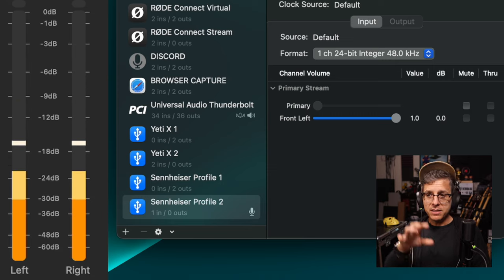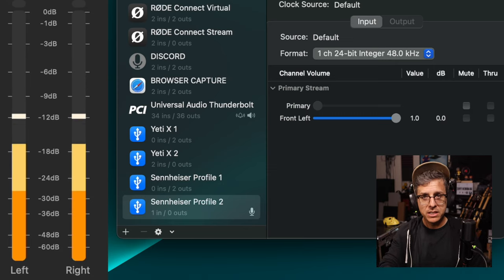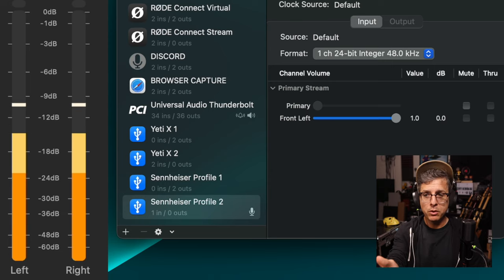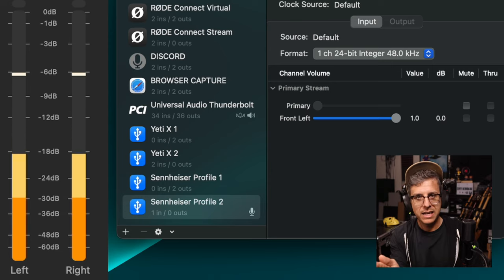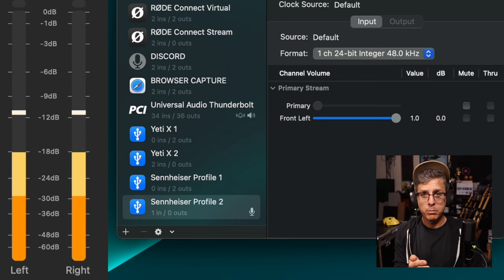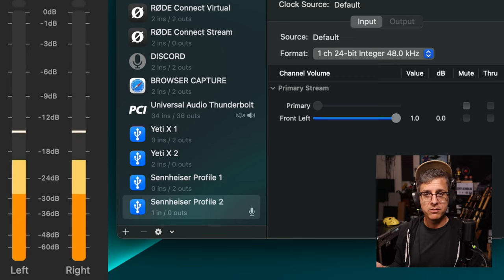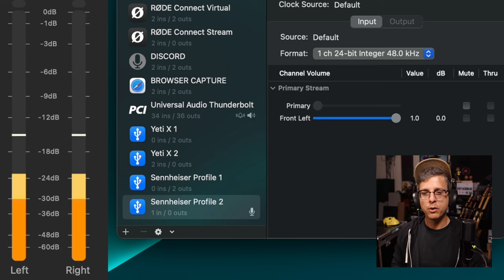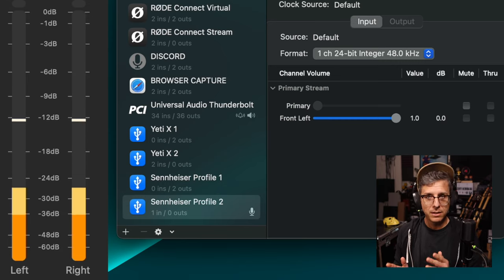Now I am going to decrease the level on the computer to 75%, 50%, and 25%. The decibel column will tell me exactly how much the signal is being attenuated, so I can offset that in post. We'll compare the noise floors and see if decreasing the level really improves the noise floor and the hiss in the recording.